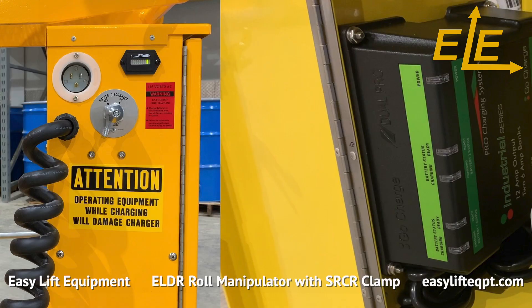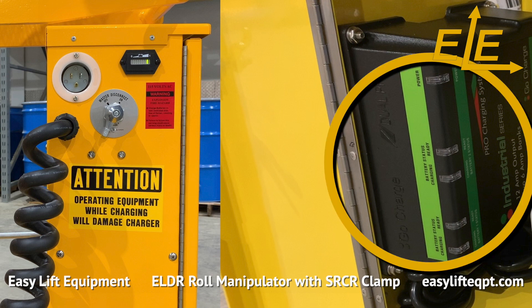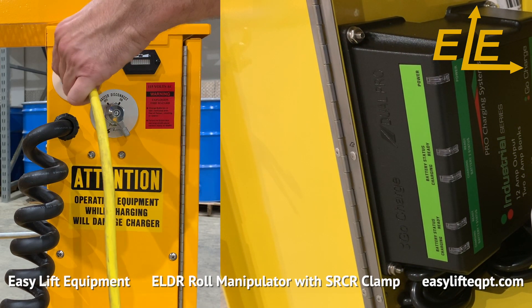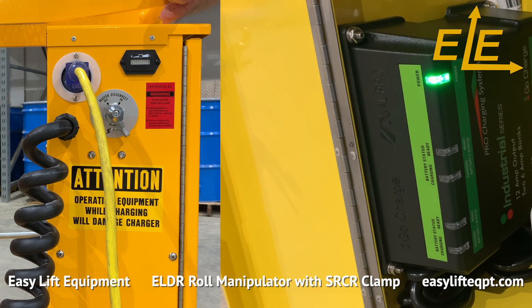This roll manipulator has our DC powered lift system which includes two 12 volt AGM deep cycle batteries housed in a closeable cabinet with a hydraulic lift motor, internal charger, master disconnect switch, and gauge type battery discharge indicator. When charging is required, ensure the roll manipulator is turned off. The internal charger uses a standard 120 volt outlet on the side of the DC cabinet.